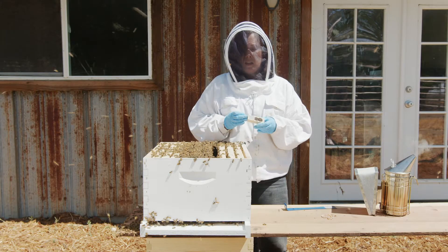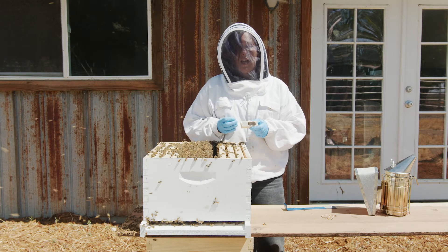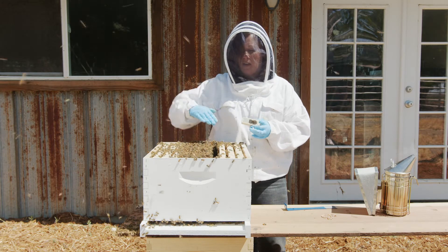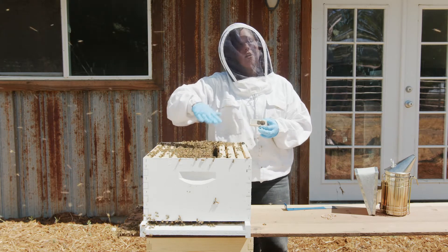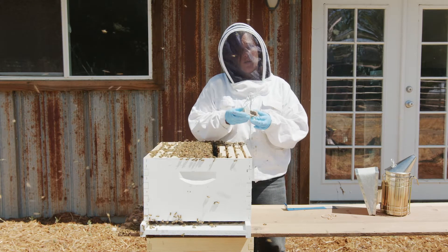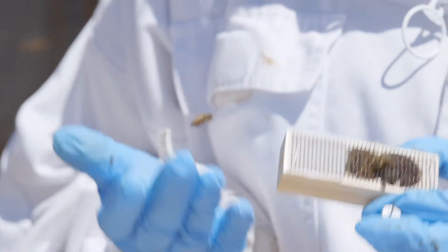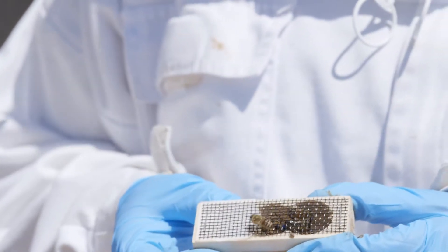When installing the queen, make sure to put the cage on a frame that has plenty of healthy brood. Sometimes frames have a layer of nectar or honey across the top — you want to avoid installing your queen into that area because nectar or honey could seep in and accidentally drown your queen.